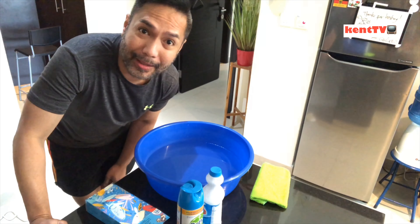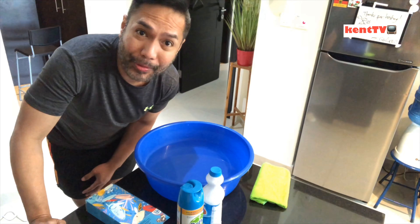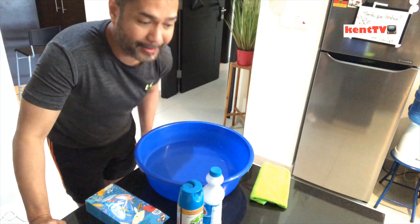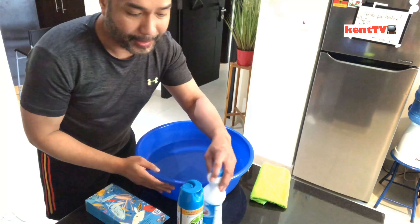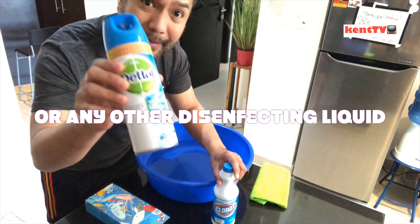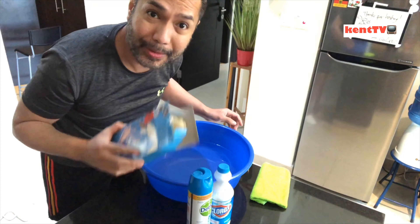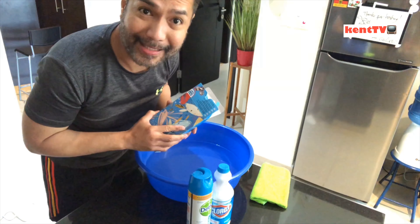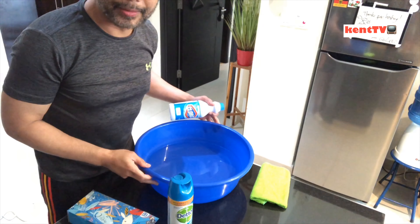Today we're going to disinfect and clean our shoes. You only need four things: a pail or bucket of water, Clorox, a disinfectant spray (any brand will do), and gloves to protect your hands.